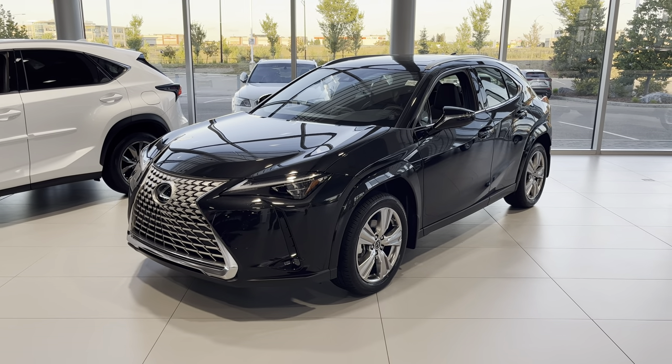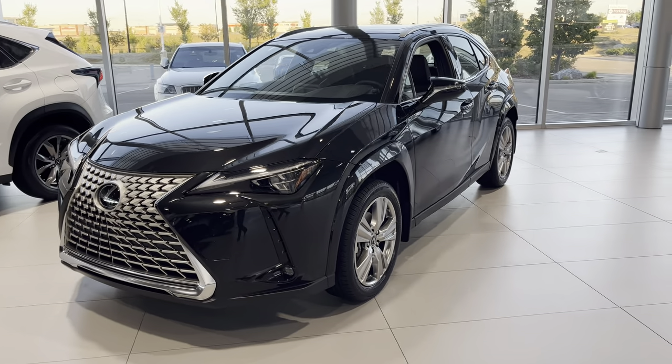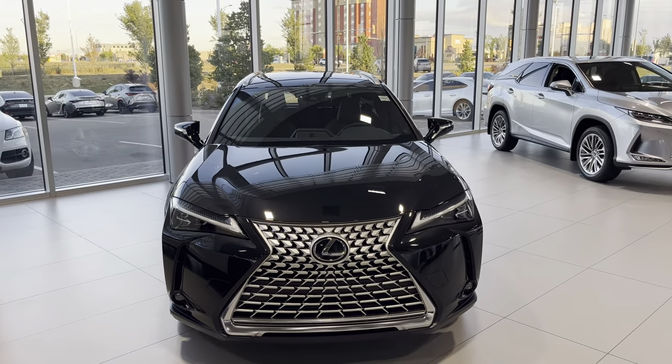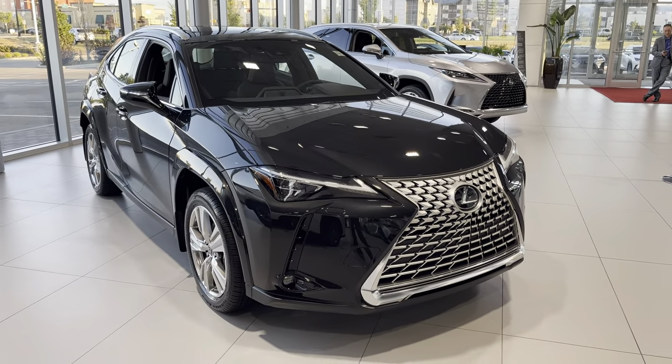Hey guys, it's Roman with Lexus Southpoint. Just wanted to do a quick video walk around of this 2023 UX250H. It's an Elegance package. We just received the first batch of 2023 model year UX250 hybrid.